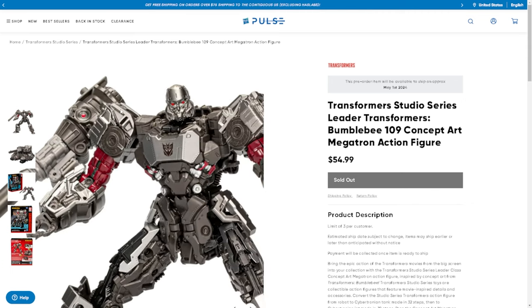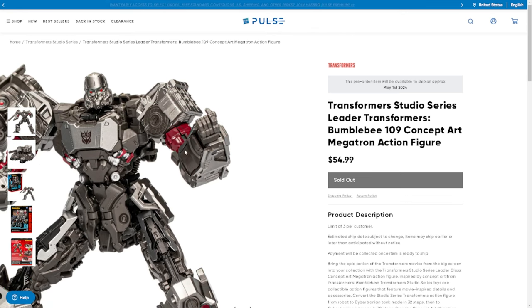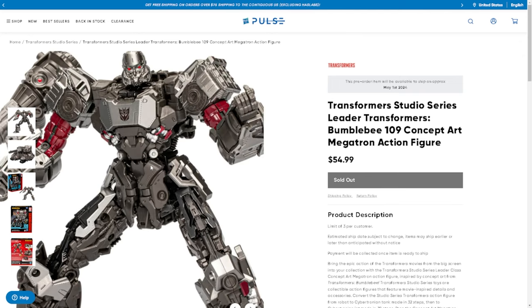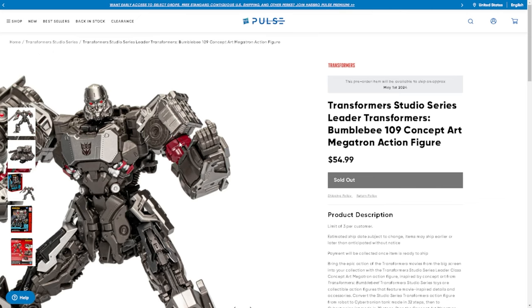Obviously it's the $55 price point again, so we're going to have a lot of the money going to paint applications because I don't think he's that complicated of a transformation — he's a Megatron. And we're going to get to the other little tidbit thing that this also has but I think is interesting.